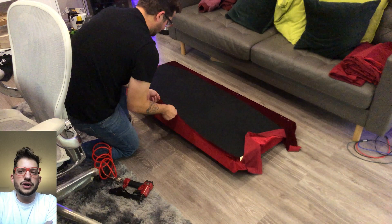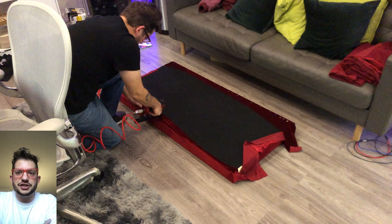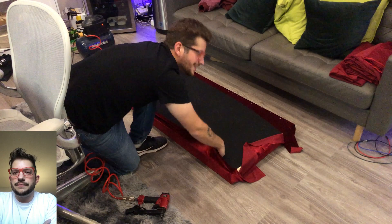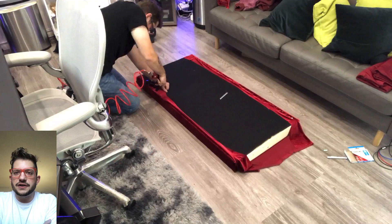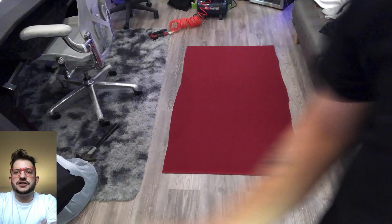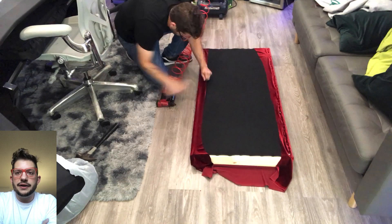Now you can see me tensioning the opposite side — I like to just use the weight of the panel; you don't have to pull very hard. In fact, if you pull too hard you can make the fabric see-through or tear it. I just use the weight of the panel to give enough tension so the fabric is laying flat with no creases or wrinkles before I secure. Securing this side before moving on to the short sides and corners. Here's a time-lapse — two long sides first, then the short sides.